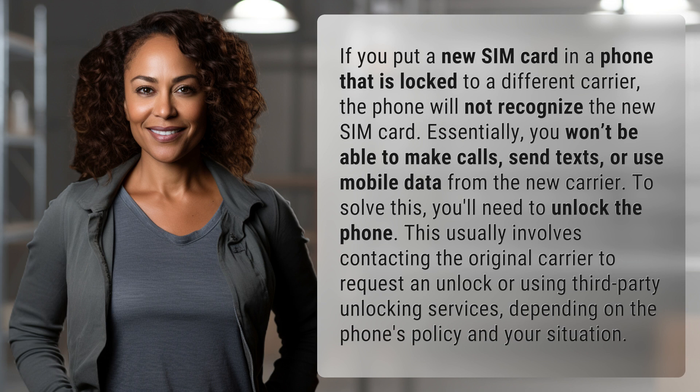To solve this, you'll need to unlock the phone. This usually involves contacting the original carrier to request an unlock, or using third-party unlocking services, depending on the phone's policy and your situation.